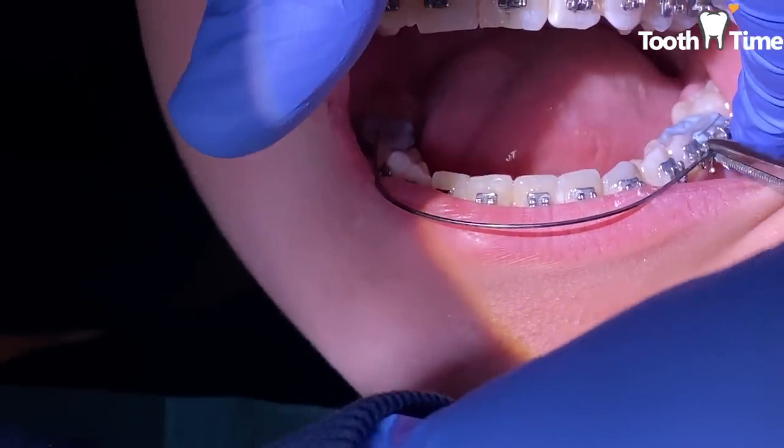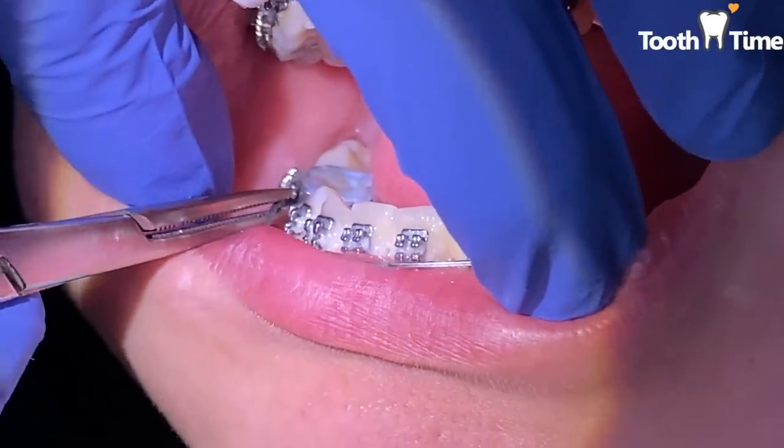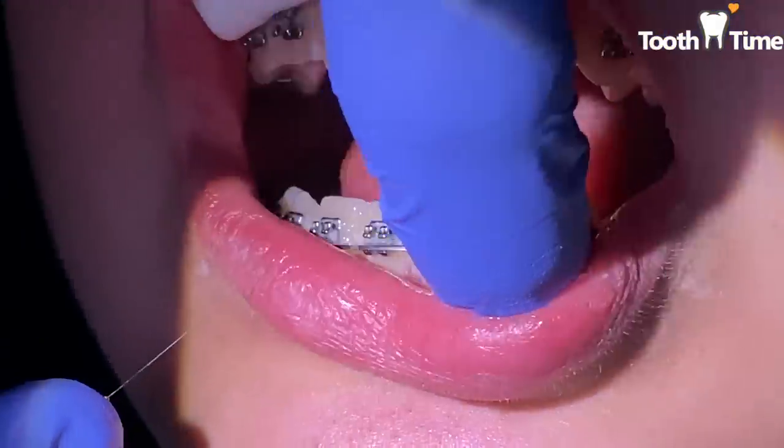Now we're going to put the same wire she had back on. There's no need for a new wire because it's already shaped to the way her teeth are and it's going to continue to activate.